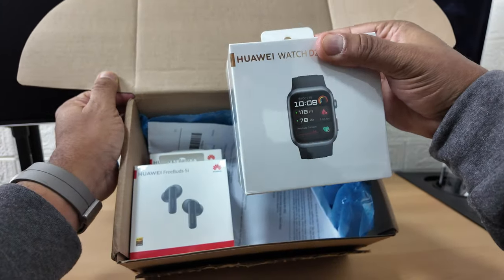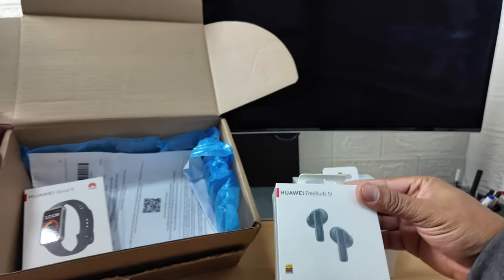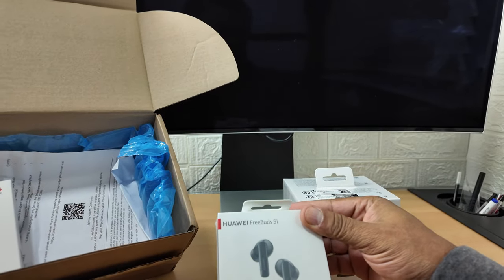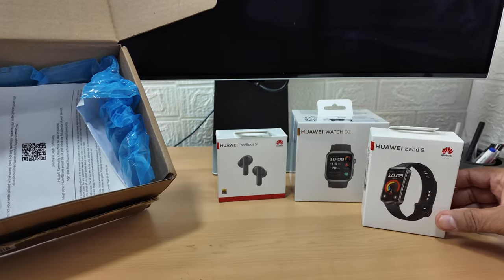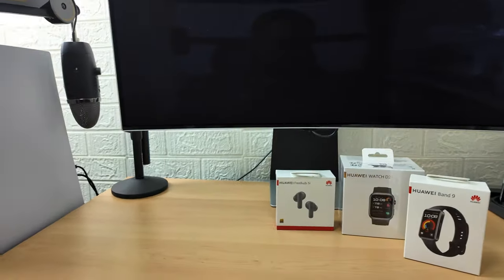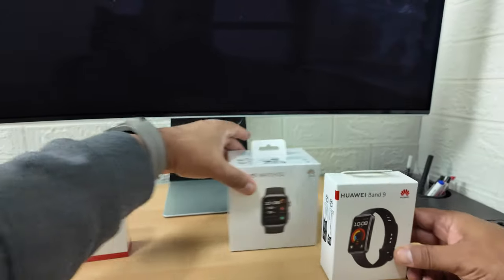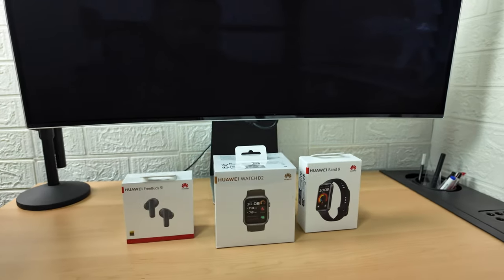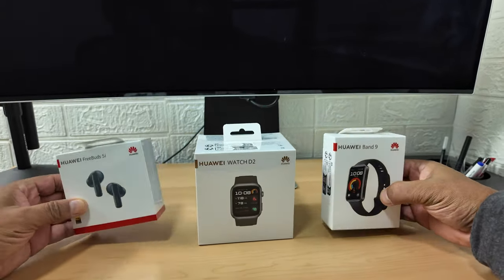You purchase the watch, you get the watch. You also get the Huawei FreeBuds 5i and you get the Huawei Band 9 health watch. So all of these you get for the same price as buying the watch on its own.